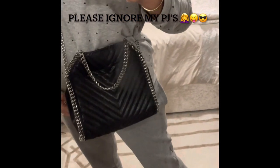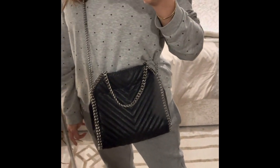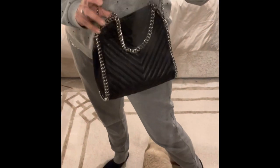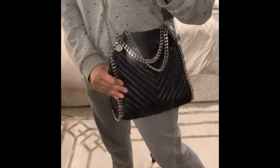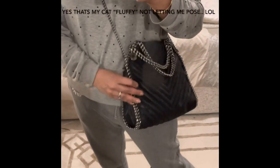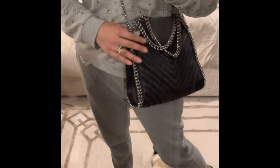I think the only slight issue I have is with the crossbody strap — I feel like it's a little short when you're wearing it. To be honest I do like it straight up, which a lot of people were kind of complaining about. That's the only bit I feel is a little short — I would have liked it a bit longer.